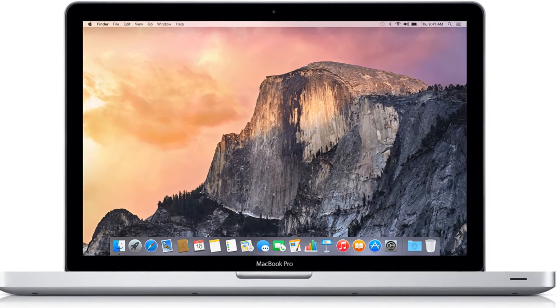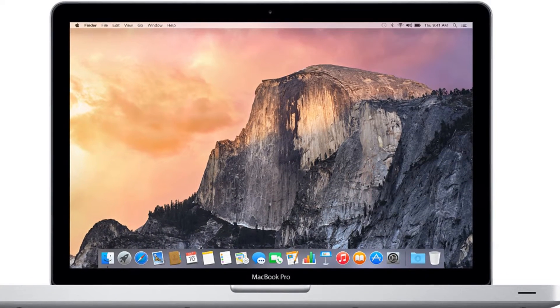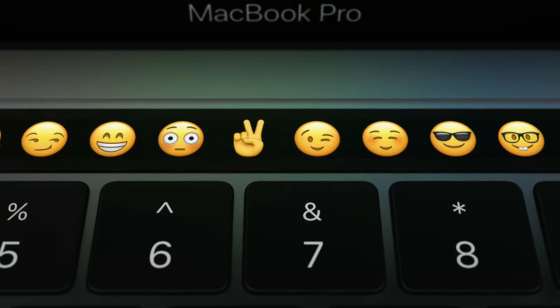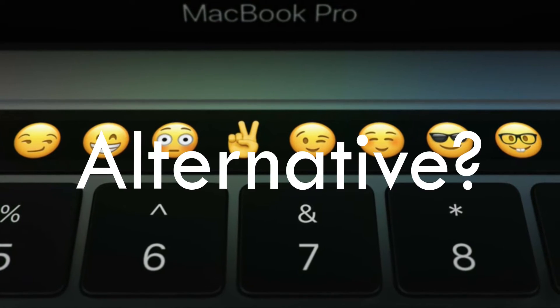Hey guys, it's Sam here from HowToFAQ. Today we're going to be talking about the new MacBook Pro. Now the new MacBook Pro has a display bar, or emoji bar, or whatever you want to call it. And I was thinking, what's an alternative for that for the PC?